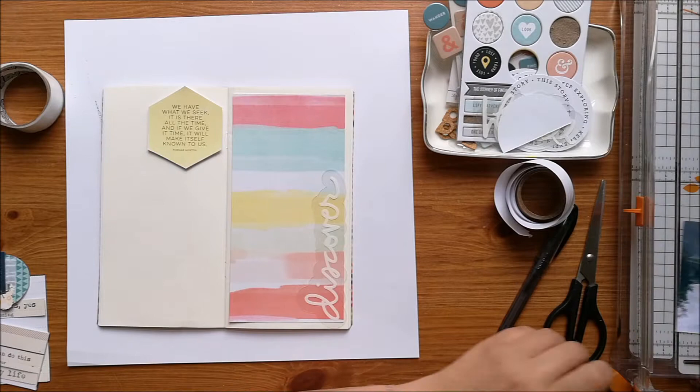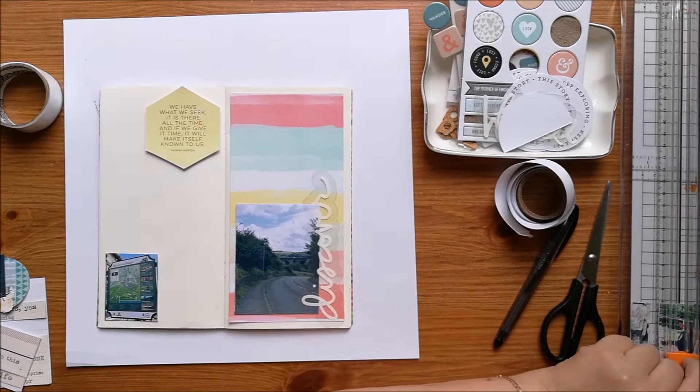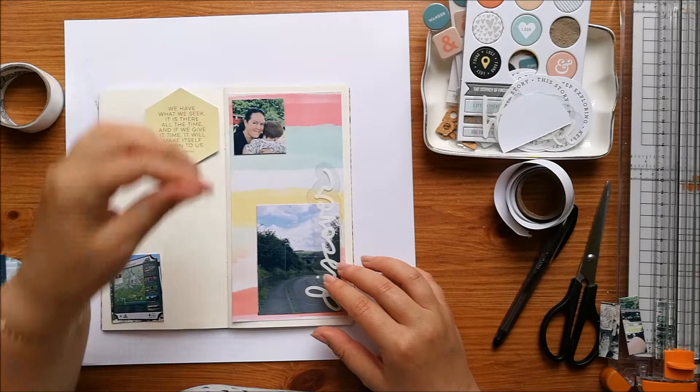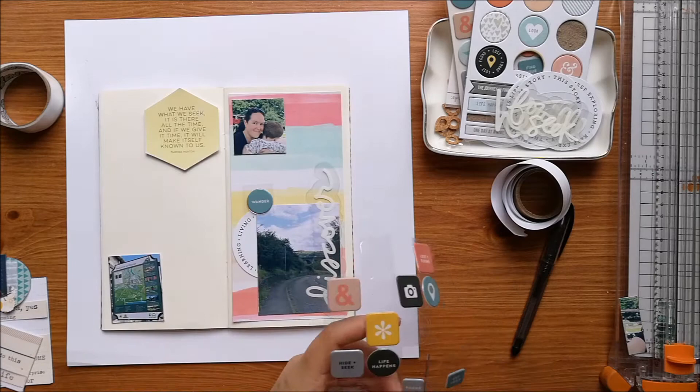This is this month's Ali Edwards kit and I have a dish of all the embellishments and different pieces. I've cut out this hexagon from one of the project life cards that says 'we have what we seek, it is there all the time and if we give it time it will make itself known to us.'